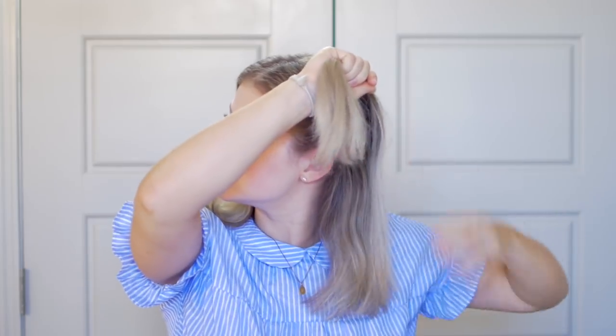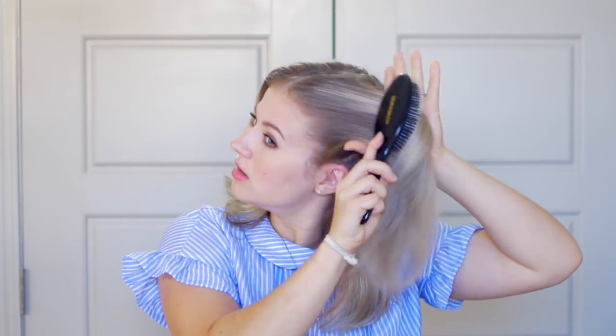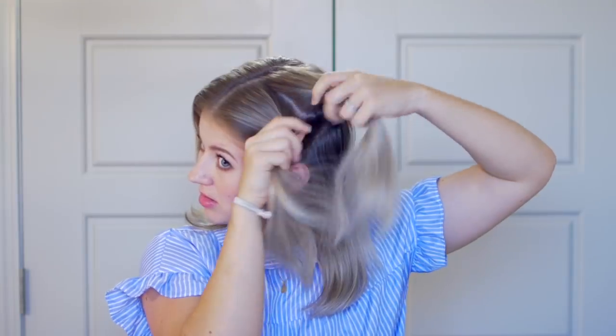The first hairstyle is going to include three-strand braids. These are the easy braids where you don't have to add hair into each section. So I'm just going to split my hair right in the middle and give it a quick brush. Now I'm going to take a section of hair starting from the top of my ear, going in at a diagonal, grabbing a nice section almost up to my crown. I'm going to split it into top, middle, and bottom — three sections.